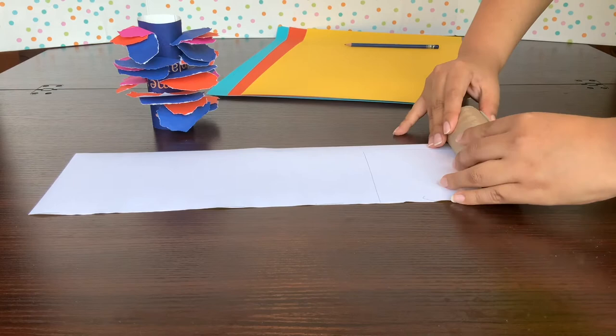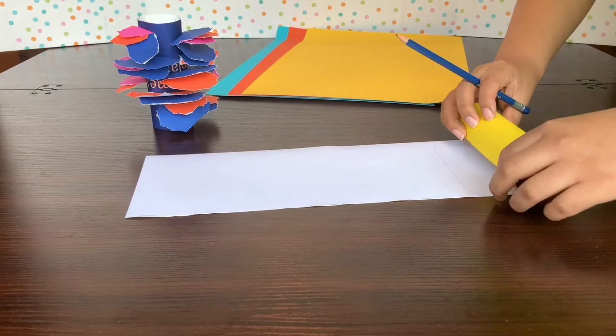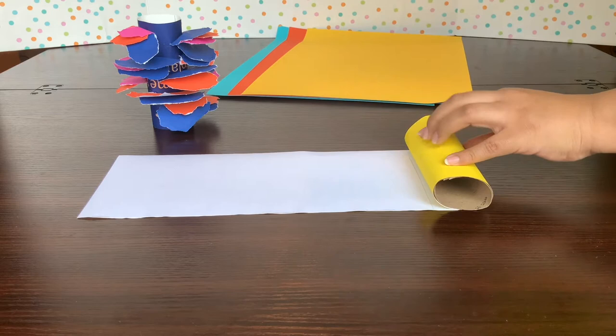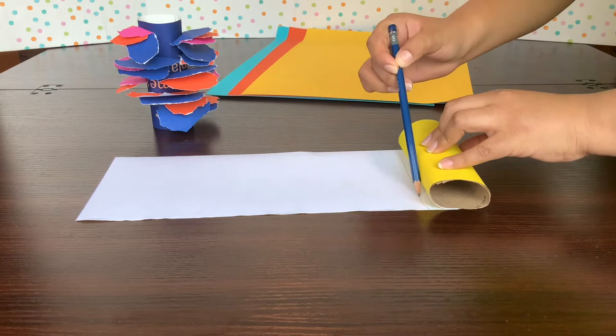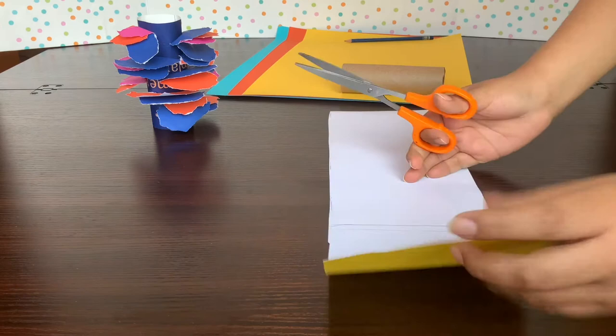I could use that extra paper for other parts of our project. I'm going to make sure that the end of the paper connected to the roll will touch the paper on the other end, with a little extra. Using my pencil, I'll put a line right there, clean across. Now I have the size of my roll on this paper, and I'll go back with my scissors and cut there too. Now you should have a piece of paper the exact size to wrap around your roll.